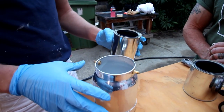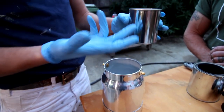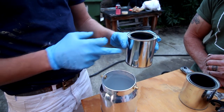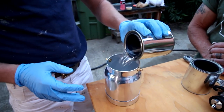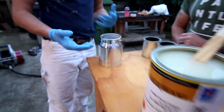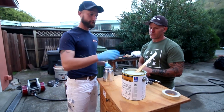Our pot here is a quart, so to get to that 25% we'll fill this pint can up halfway with lacquer thinner, add that into our pot, then top it off the rest of the way with the product. That will get us to that 25% ballpark to start with, and we'll see how that flows.